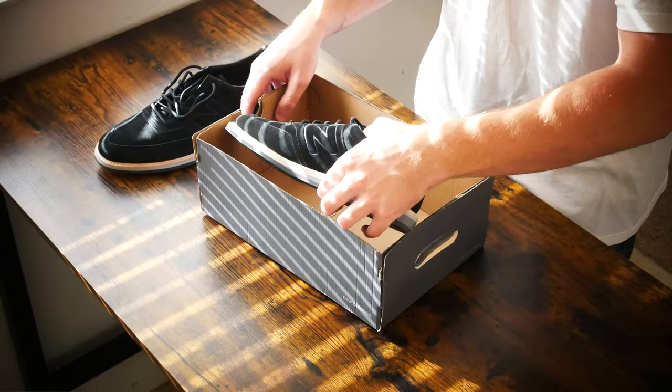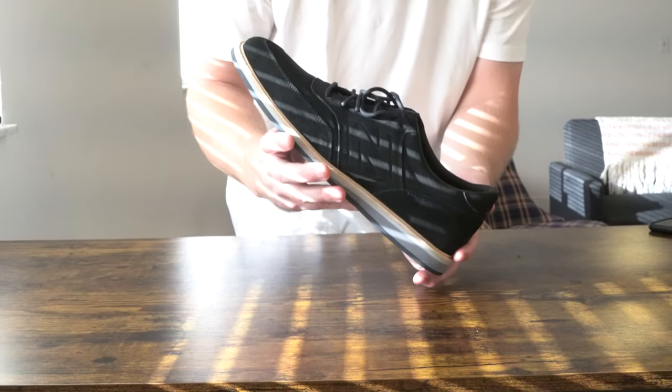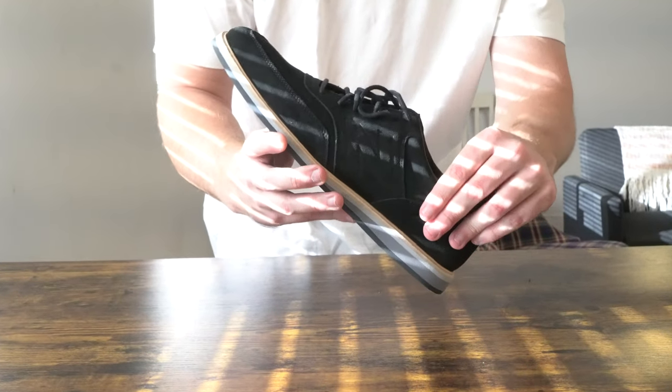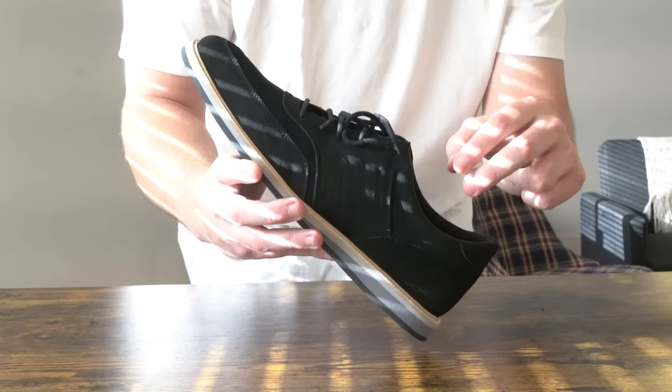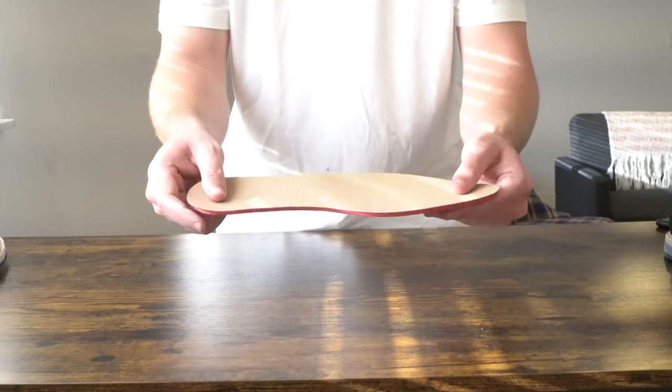Today we're going to be doing an unboxing and a first impressions as well as a try-on. I'm basically going to take you around the shoe, show you what features it has, what I like about it, what I dislike about it, and then at the end I'm going to try it on and see how it fits. We're going to see what it looks like on the foot, how comfortable it is to walk around in, and what you would pretty much want to style this shoe with.